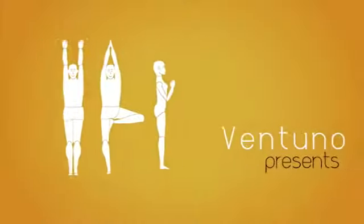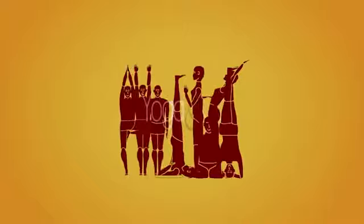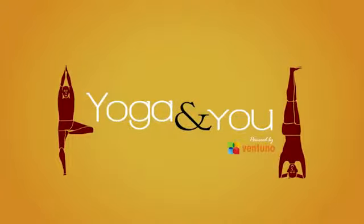Hi, welcome to Yoga and You. I am Shantala Timmya and I am a yoga instructor. Today I am going to take you through the right breathing technique.